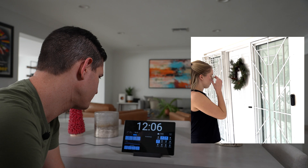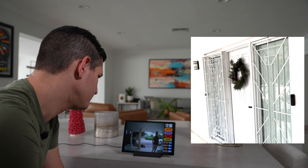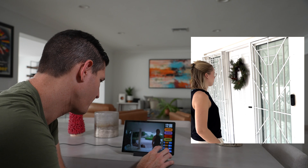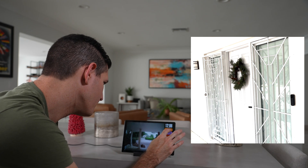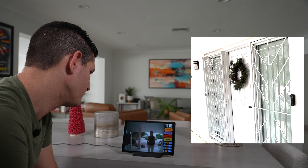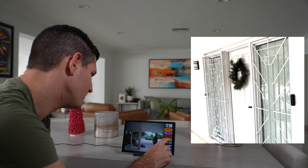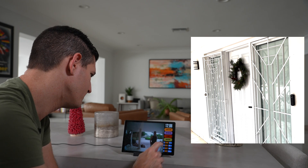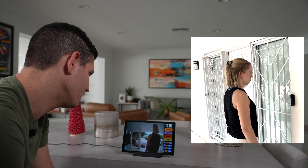The dashboard includes three buttons to send pre-recorded audio messages through the doorbell: "Be right there," "Who are you," and "Please go away." Demonstrating the first: "Hey there, we'll be at the door in one second." And the third: "We're not interested. Please go away."